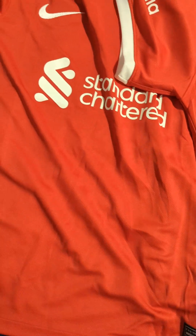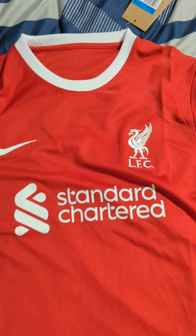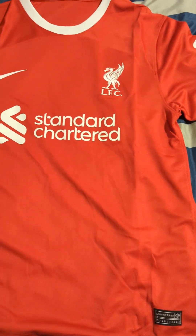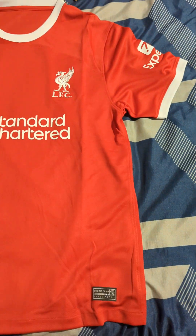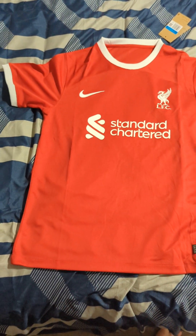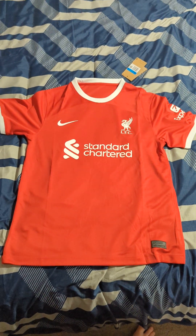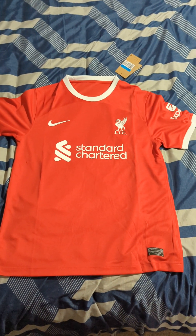Perfect. Everything's in good condition, nothing wrong with it. On the sleeve — there's no ironed on, it's on the sleeve.